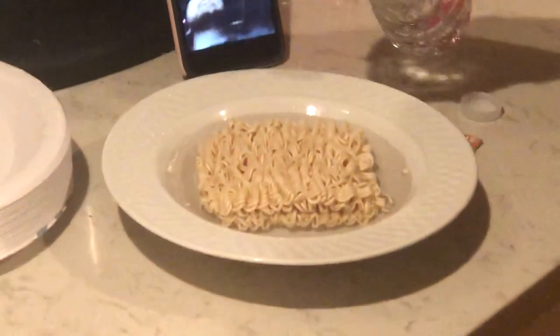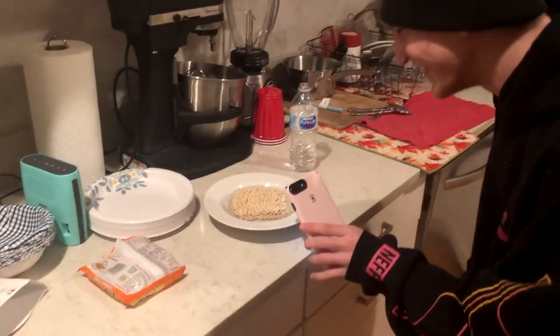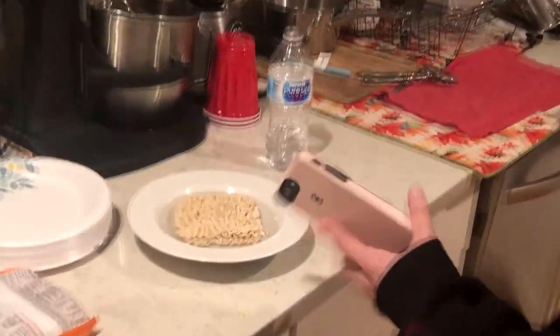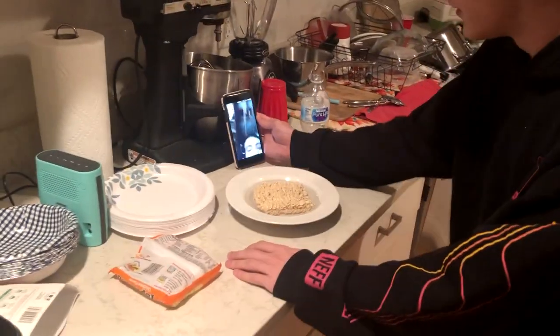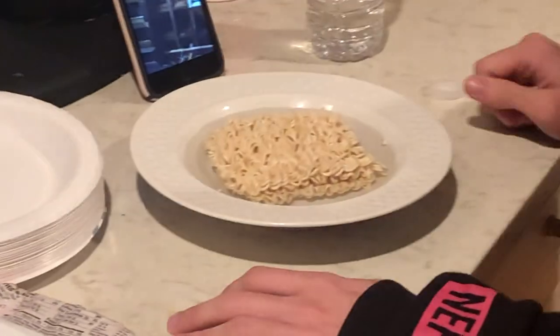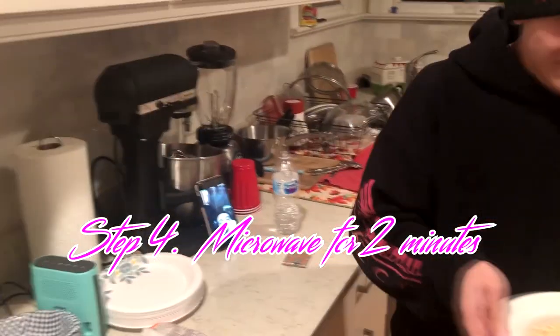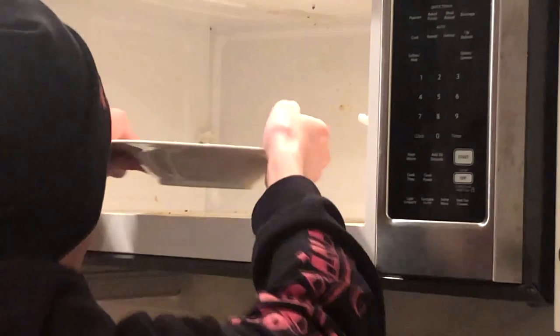Yeah, just tilted slightly, it's fine. How's that? I can't see that. Yeah, that's fine. Now stick it in the microwave for two minutes. You want me to just stick this in the microwave? It's one pack. Yeah, stick it in the microwave for two minutes. I feel like you're about to drop it right now.